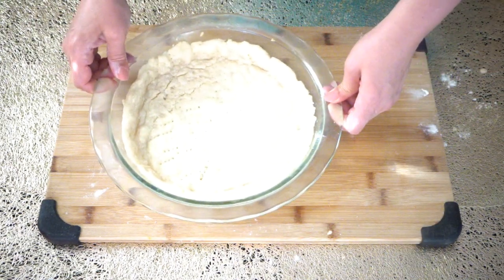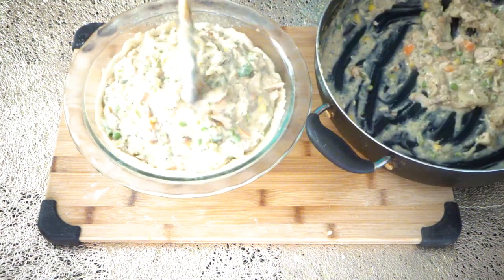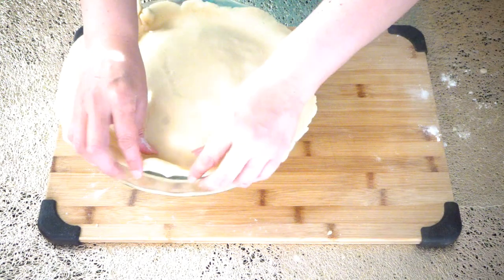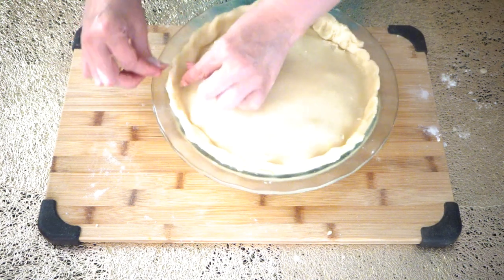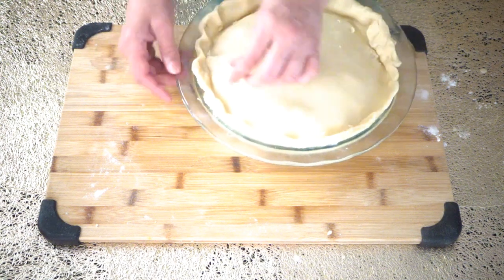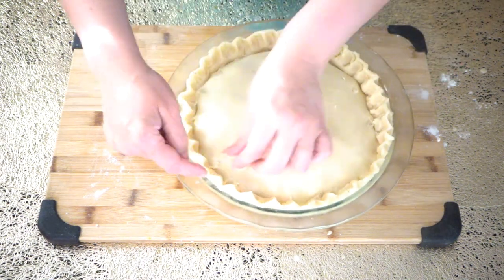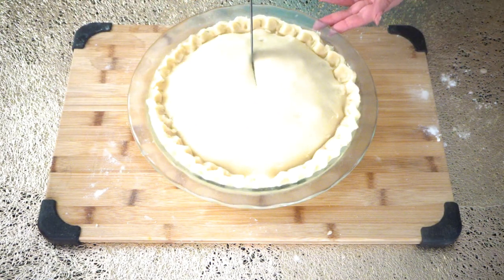This is our pre-baked crust. Now we are going to fill it with the chicken filling and spread it on the pie dish. This extra dough we can roll it under. Now we are going to pinch the edges like this to give the pie crust a design. In the top of the pie I'm going to make several cuts to let the steam out.